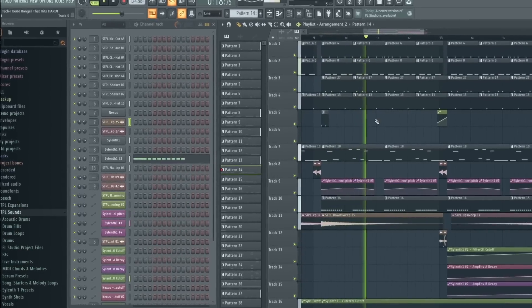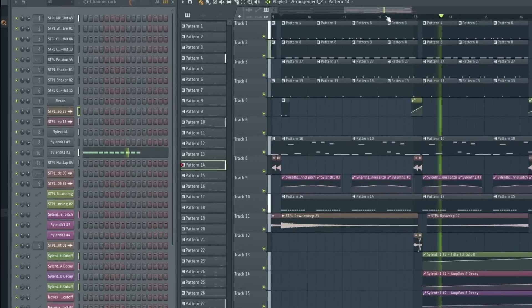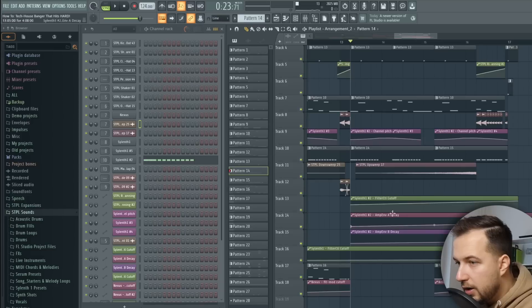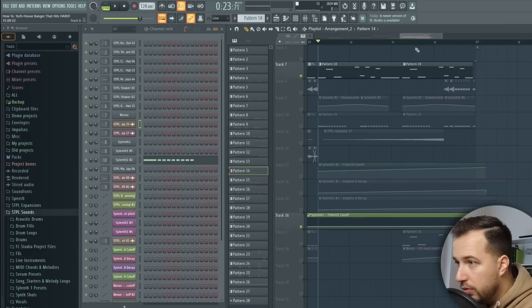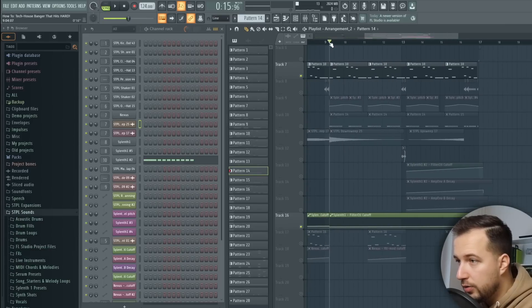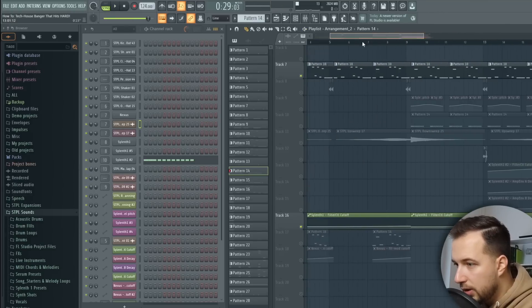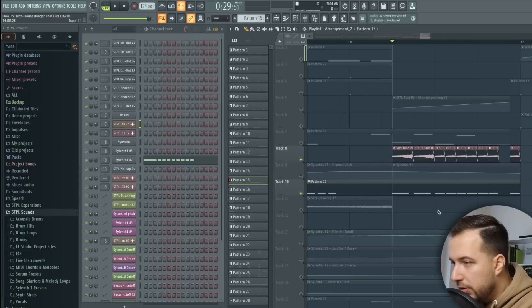It's a really cool melody when you play it with the rest of the sounds. I also automated the cutoff and the decay in Silent One — you can automate all of that to open it up at the end. I also automated the cutoff of the bass so it goes from low to more open, and keeps repeating. At the end, I have my rides that follow the plug melody — just a little detail to make it more interesting.